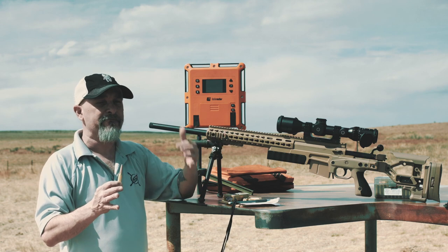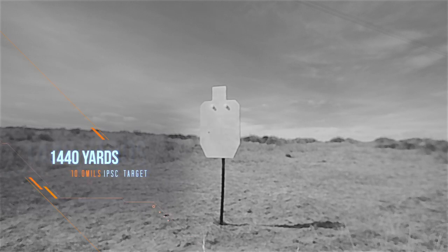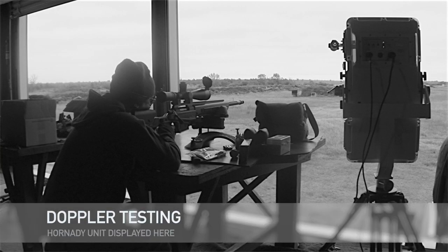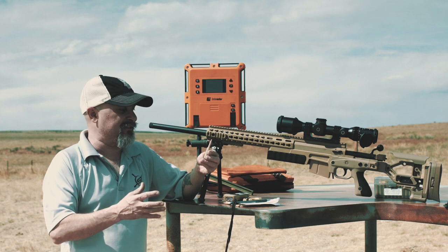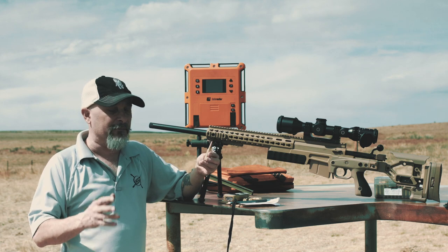To take your standard 6.5 Creedmoor, 260, 6.5×47, out even farther — the benefit of this being lighter is you can get higher velocity without a bigger deal. The fact that the BC is over a 140 is just icing on the cake. You don't have to take my word for the BC's — Warner took these bullets and shot them over Doppler, and found their BC's were within 2% of advertised.